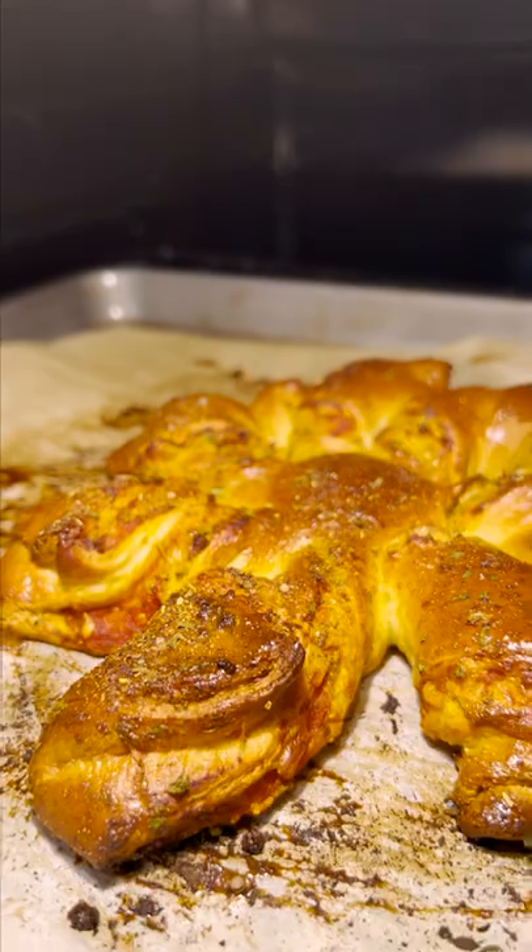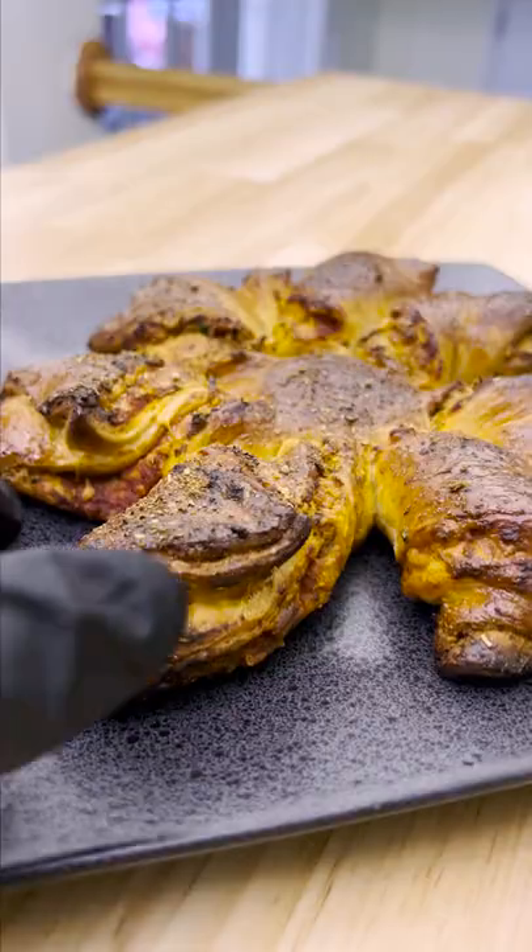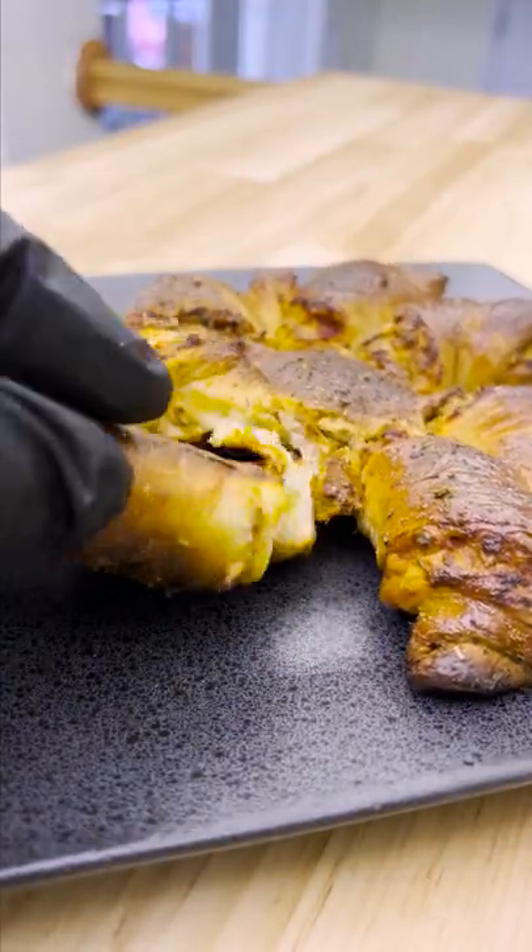Bake at 400 degrees for 20 minutes. When you serve, twist each puff pastry to remove and enjoy!